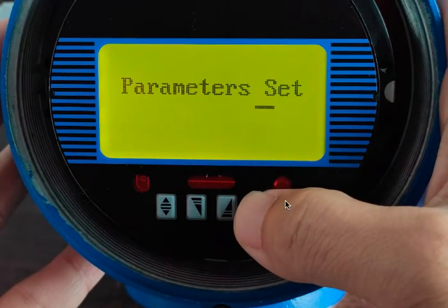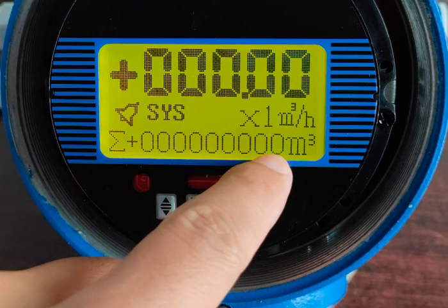And now we're going to go back, long hold the right button, and we'll see the totalizer has been reset. That's it.